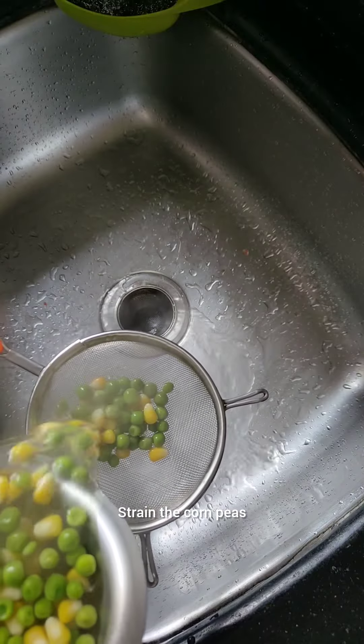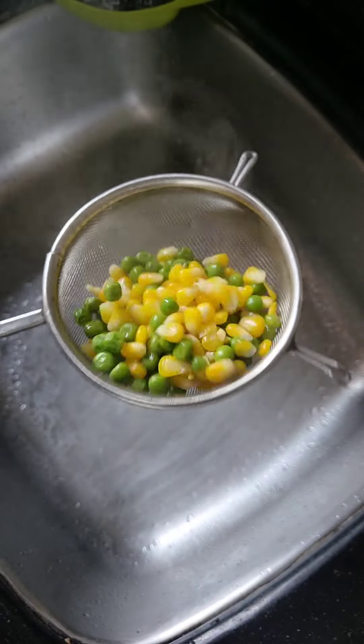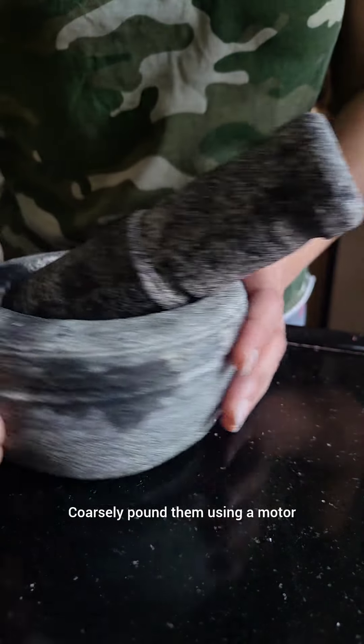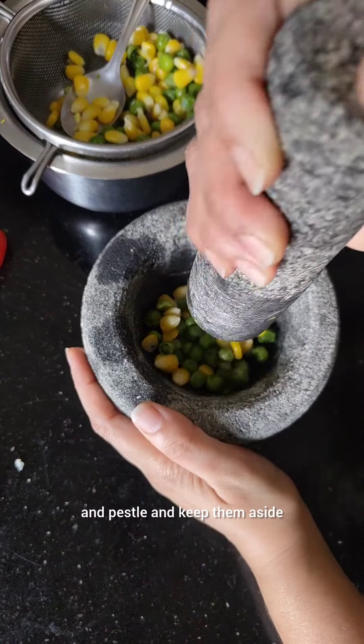Strain the corn and peas and allow all the water to drain. Coarsely pound them using a mortar and pestle and keep them aside.